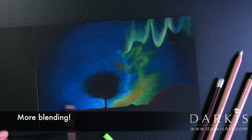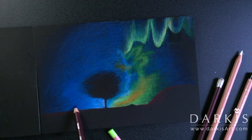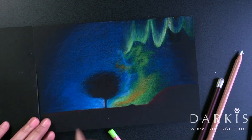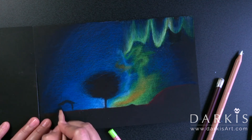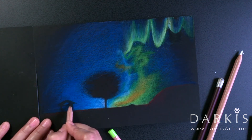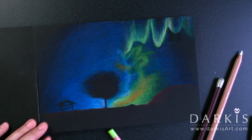I continued doing more blending, and this is when I thought the drawing needed something else — so I decided to put in a house. For the house I used black, and to simulate the light glowing I used orange.